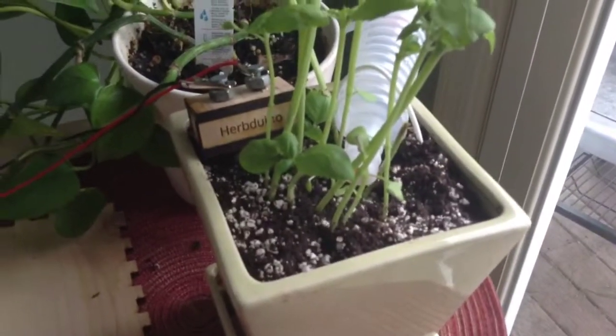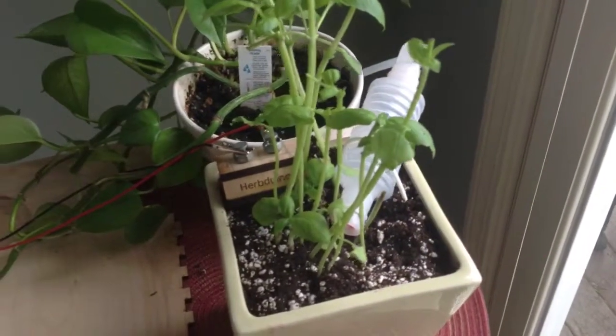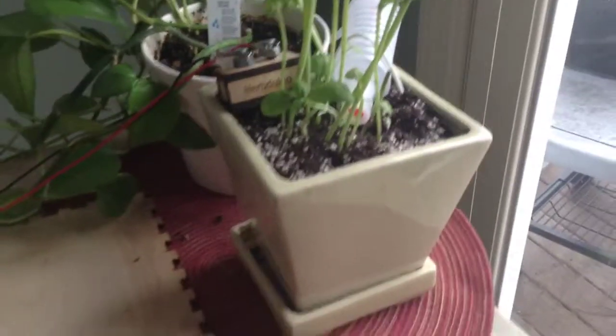So here is my sensor. I built a little box for it and I have a little bit of hosing that is running down below on this cart.